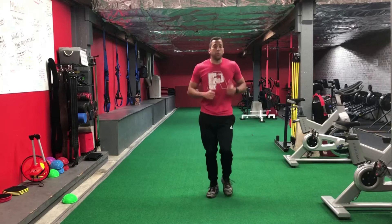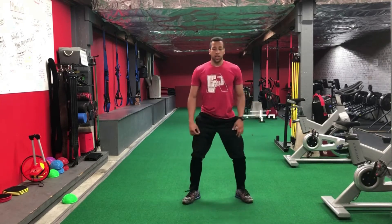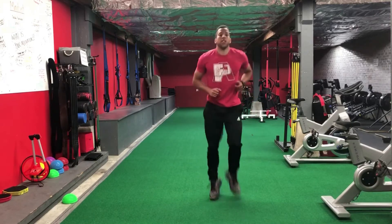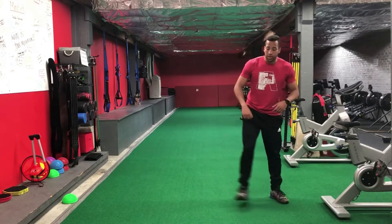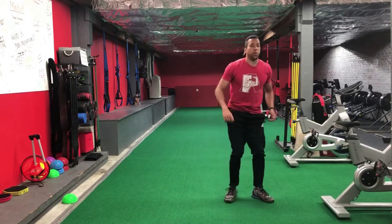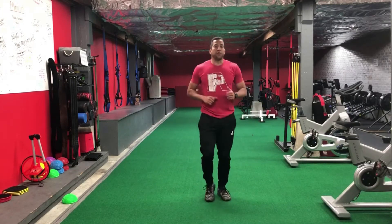Back to jogs in place, now getting a little more dynamic. We'll go high knees, pulling the knees into the chest. Then bodyweight squats, working a good range of motion — getting into a deep position as low as we can. From bodyweight squats we'll go butt kicks, pulling the heels in towards the bottom. Then lateral step squats — step out, squat, step up, step the other way, squat, step up — hitting a squat on every step. Then jumping jacks.